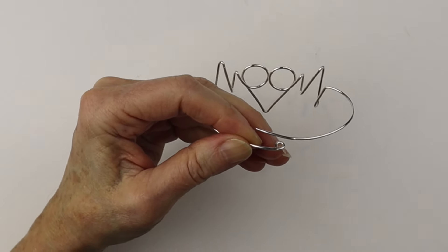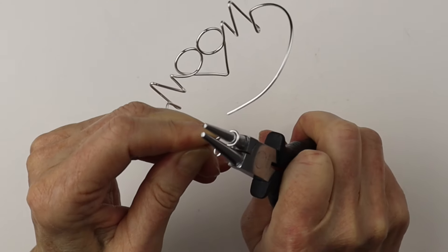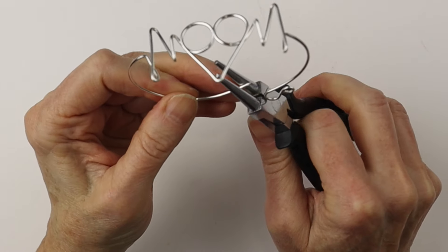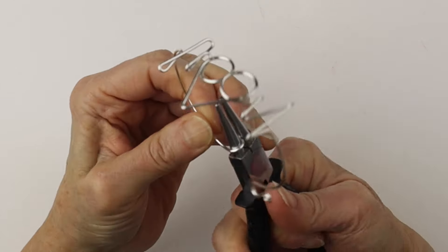Using larger pliers, bring it out to make the hook. Then on the other side we're going to form a very simple loop. If you had more wire you could bend it around and twist it to secure it — this is just a very open loop, very basic. And there is the heartbeat bracelet.